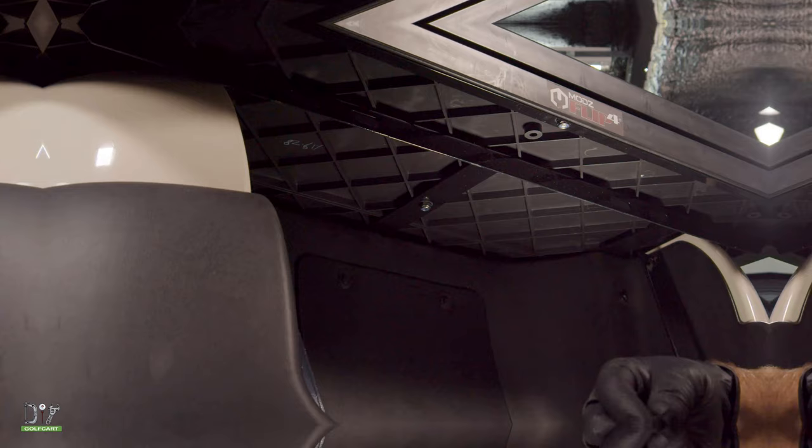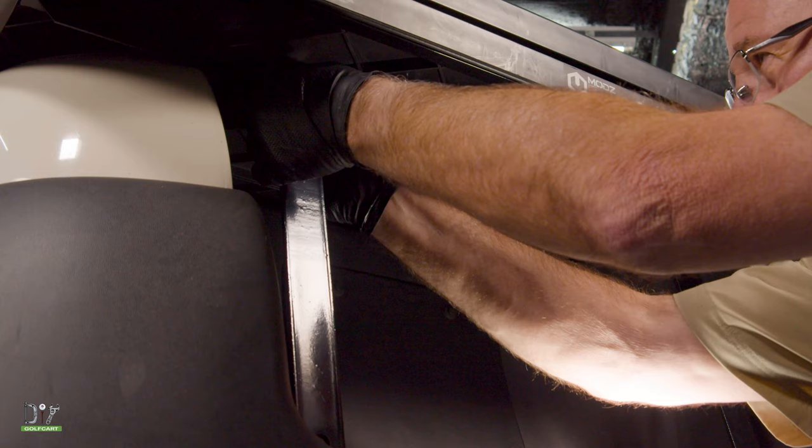Now we're going to put these supports right underneath this seat frame. They'll go in the outer slot on each side. So let's get that bolted in.